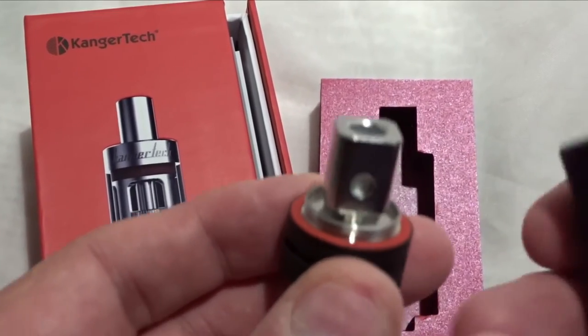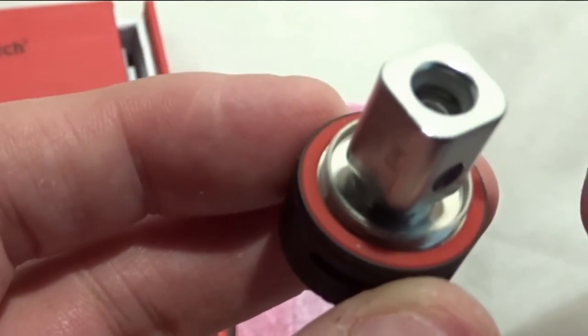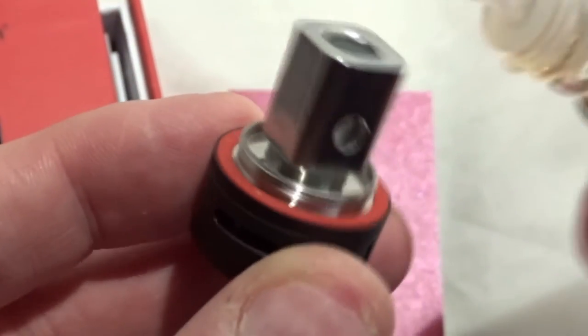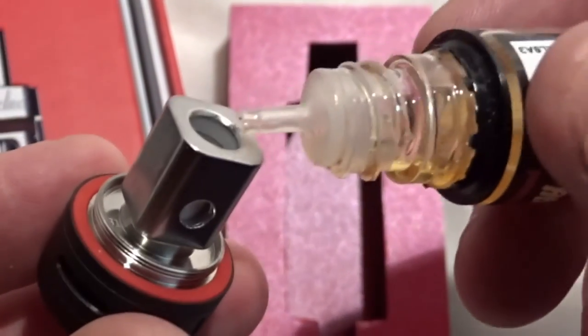You need to prime these coils before you use them. Squeeze some liquid into the top and into the side holes as well before you start vaping.